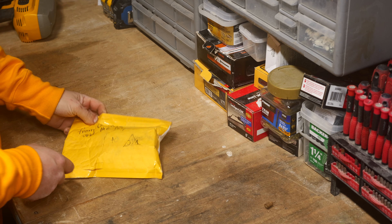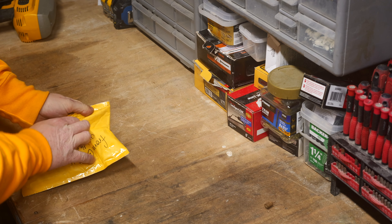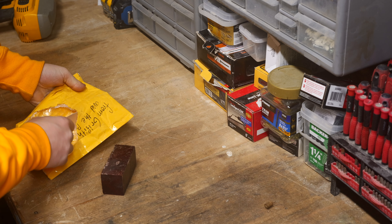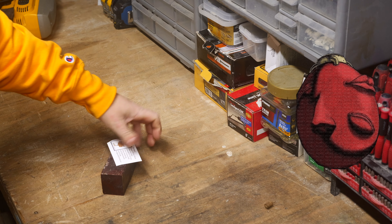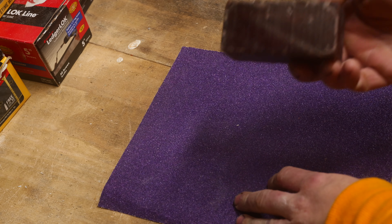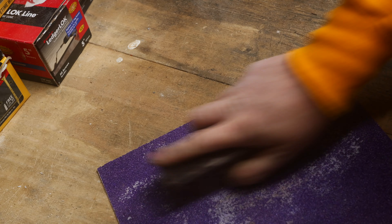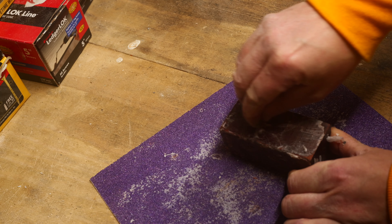Hey guys, welcome back to another Joseph Fowler Maker video. Today we're building something special. Being up in Maine, I've been racking my brain over something I could build for the eclipse, and then it hit me — the Behelit from Berserk. I've never read the manga but I have played Elden Ring about five times through, which is basically the same thing. I've always wanted to make one of these — it's a really cool prop and I've seen a few made, but I wanted to make this out of wood.